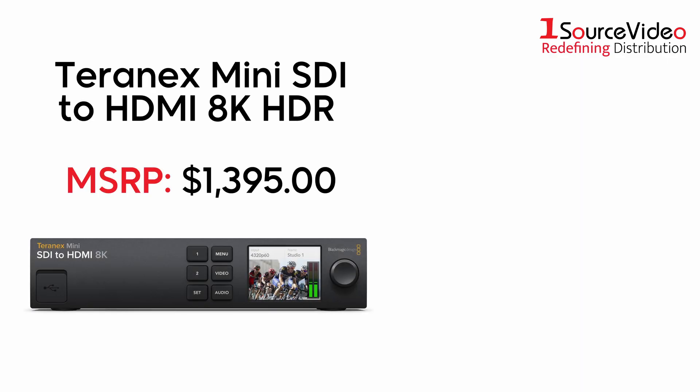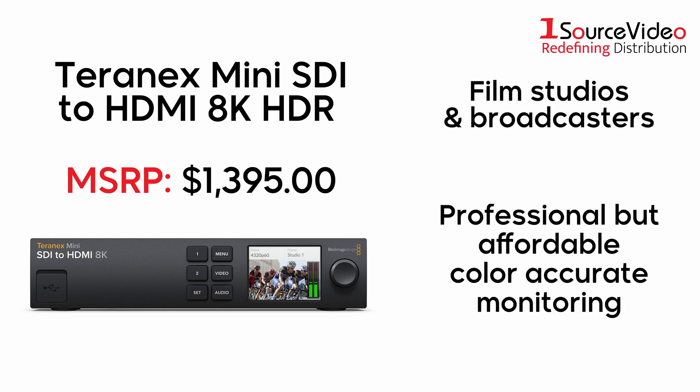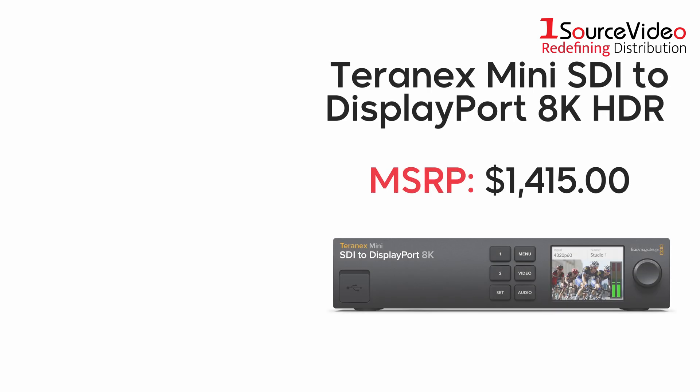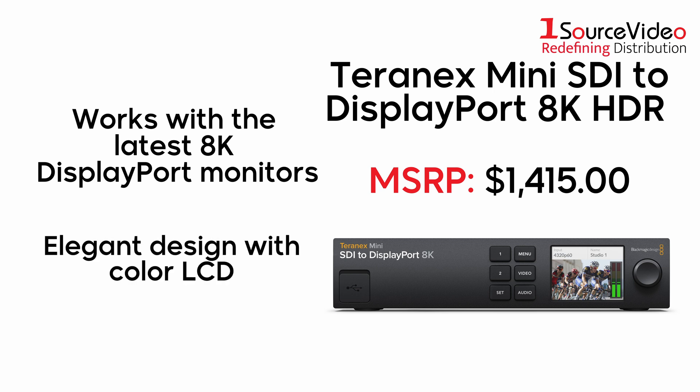Terranex Mini SDI to HDMI 8K HDR is perfect for film studios and broadcasters who need professional but affordable color-accurate monitoring. The Terranex Mini SDI to DisplayPort 8K HDR also works with the latest 8K DisplayPort monitors, featuring an elegant design with a color LCD for monitoring and control of settings.